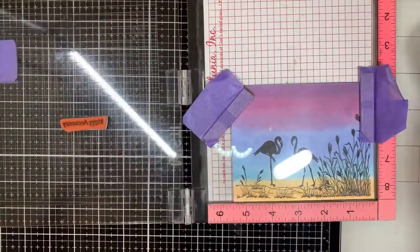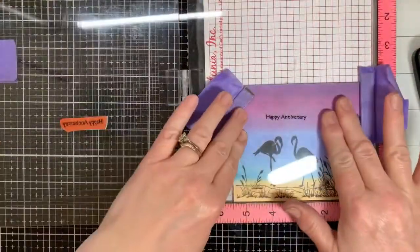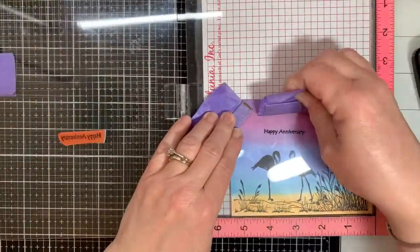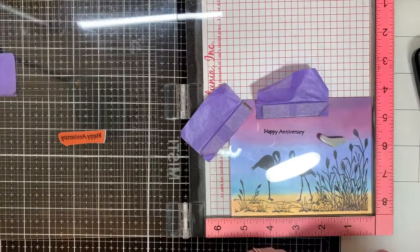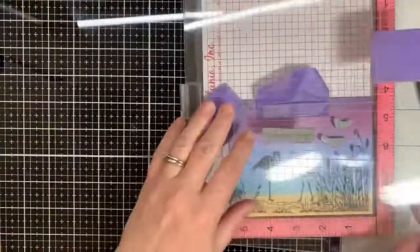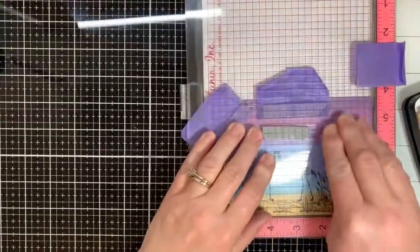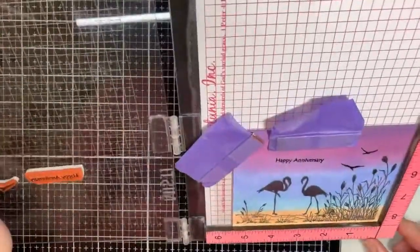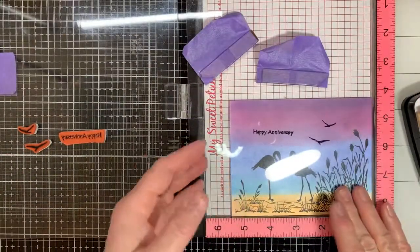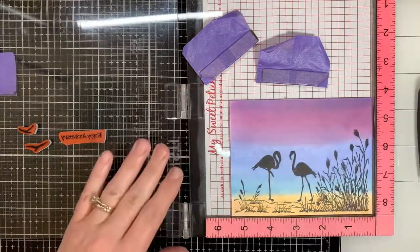I'll put it right over the flamingo's head because it's happy anniversary. Going back in with our VersaFineClaire ink. We're just stamping it on the acetate first — let's see if it's even. You can always wipe it off and try again, try straightening if you're not happy with it. But I'm pretty satisfied with that. I'm going to just make sure my birds look good. I like them. I'm pretty happy with how the birds and words lined up. We'll go right ahead and stamp that onto the panel.